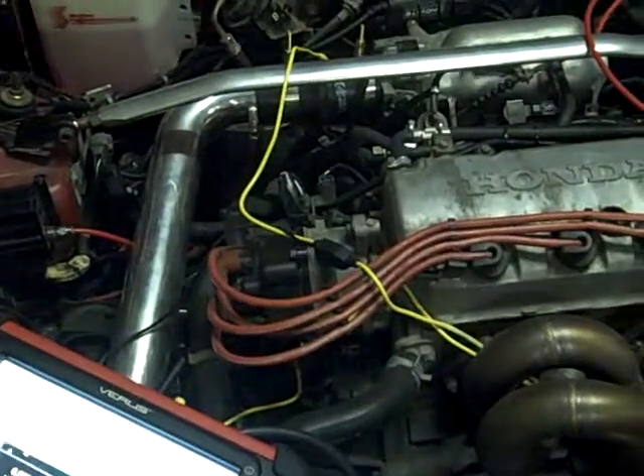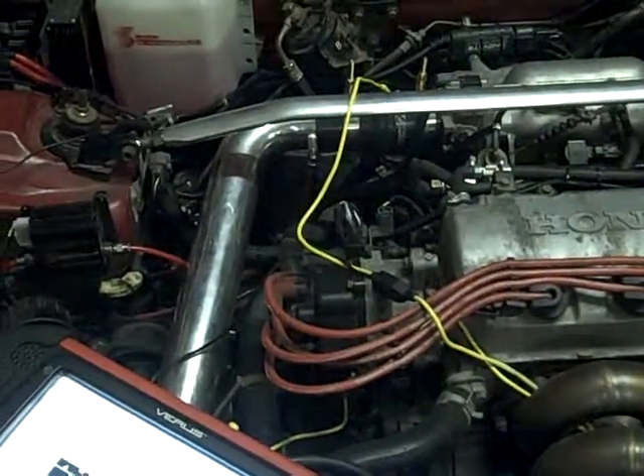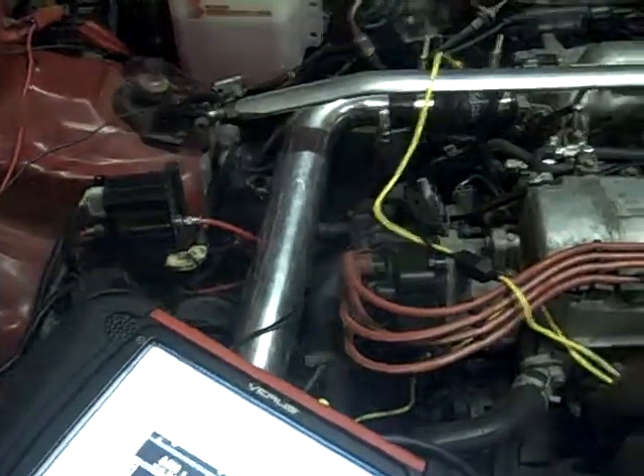Hello everyone. This is the Red Civic that I had problems with the FIC, and so we decided to move directly to an AEM plug and play. We've put the harness back intact and got the factory computer in here now.